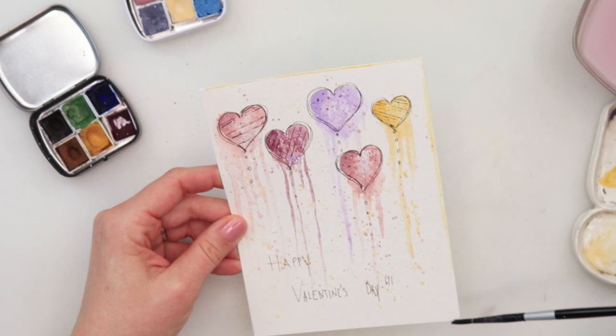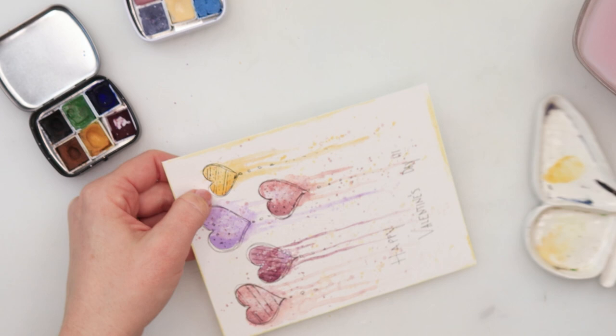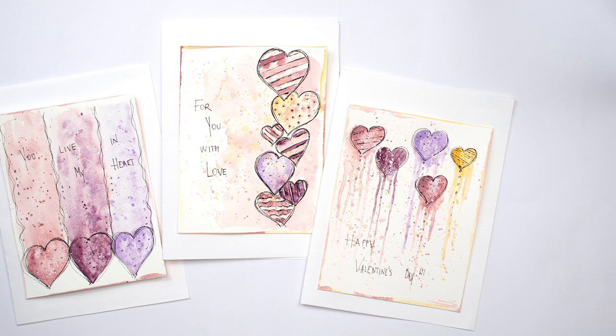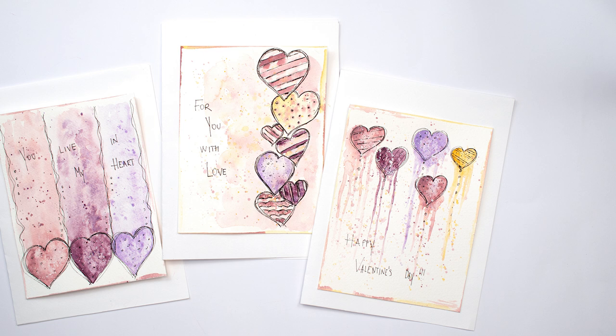With that we are done — quite simple card ideas. You can definitely do this even if you don't usually paint; these cards are very very simple. Just mind that you are using an ink pen that is not water soluble, because we are painting on top of it. I hope you guys enjoyed this video and like these ideas and you're going to give them a try. If you like it, please hit the like button, share it, and comment — I'd love to see your comments. If you haven't already, please subscribe to my channel. Thank you so much for watching and I hope I'll see you next time. Bye!